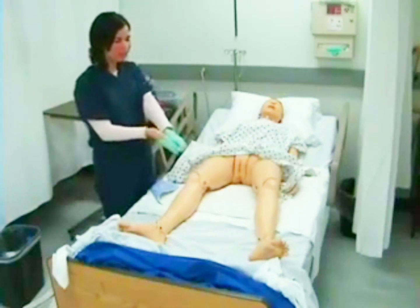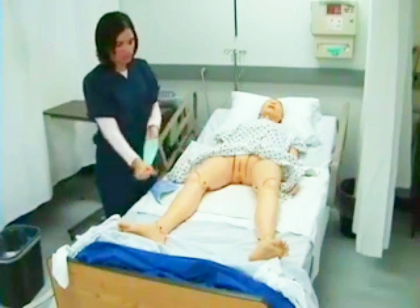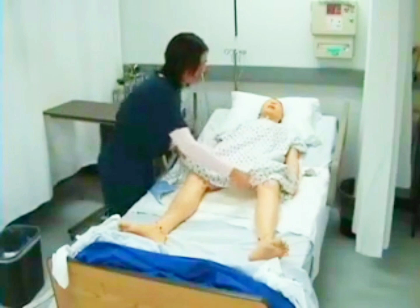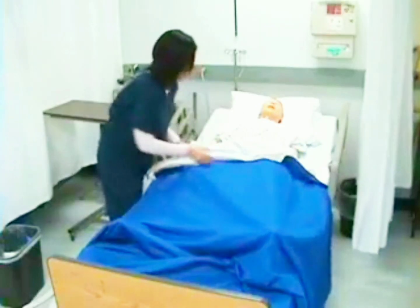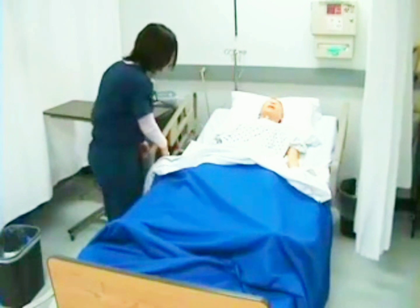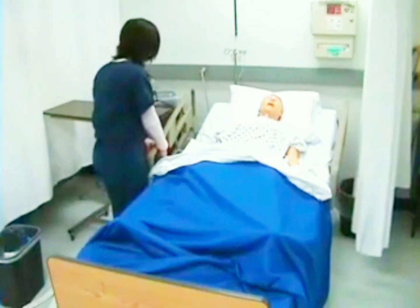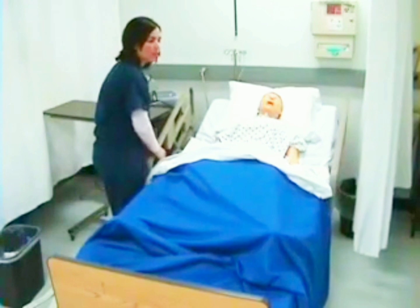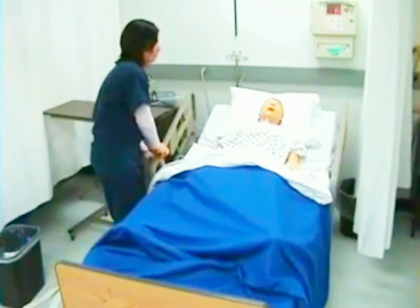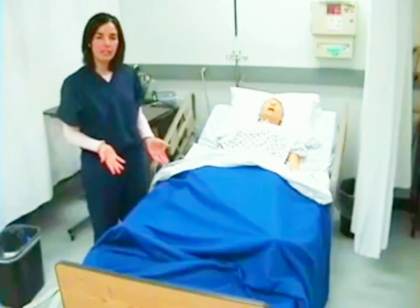I would be able to provide perineal care to my patient or dry with a towel. Now I will dispose of my gloves. I will cover my patient and place my patient in a position of comfort, then lower the bed to the lowest position. Then I will wash my hands.